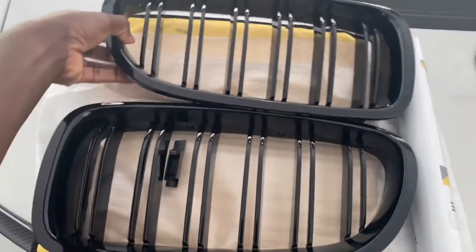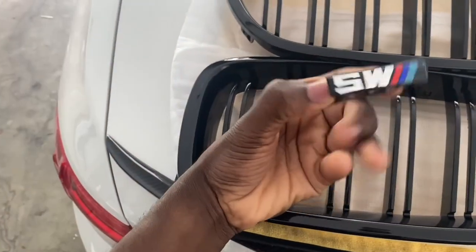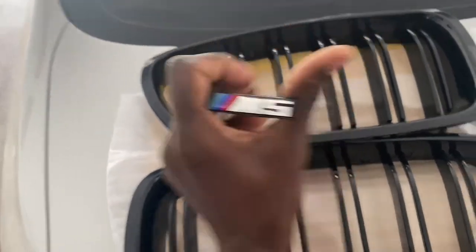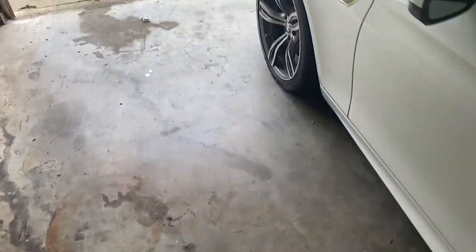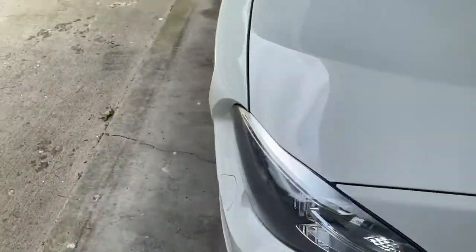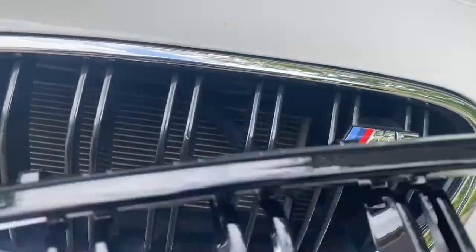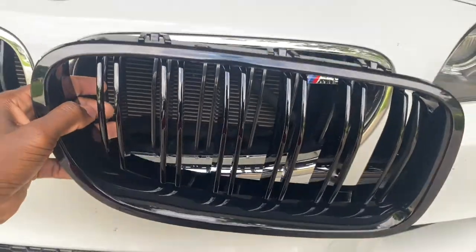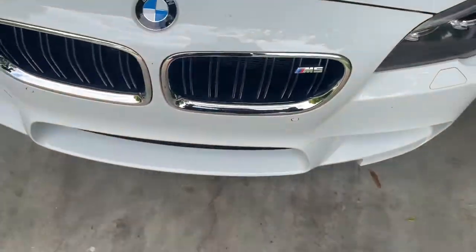Right here we got new kidney grills with the M5 logo. It goes on the kidney grill. They are silver — they have the silver little trim going around them. So that's going to go. Just black, you know what I'm saying? Get rid of that silver. That's got to go.